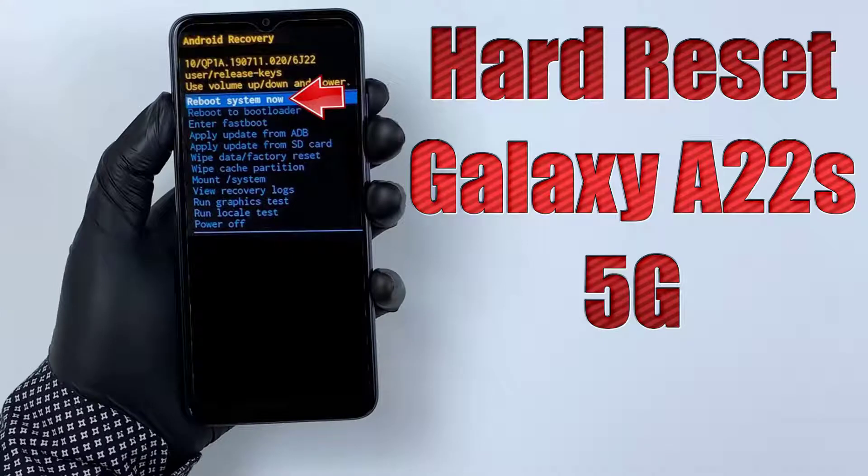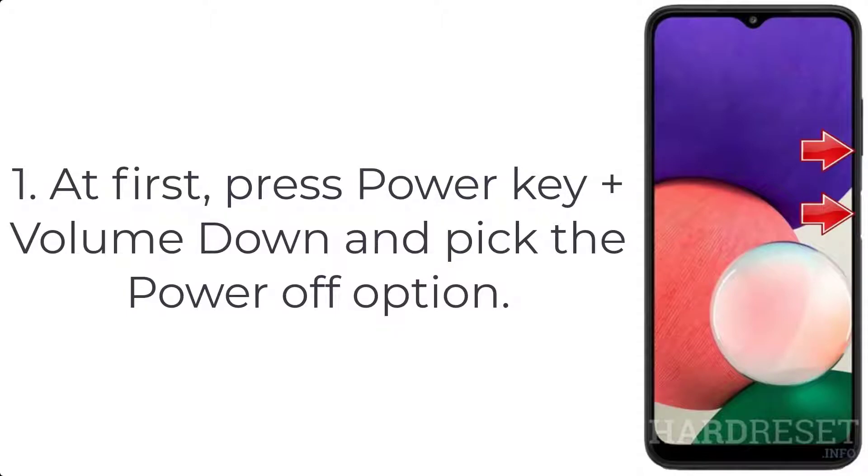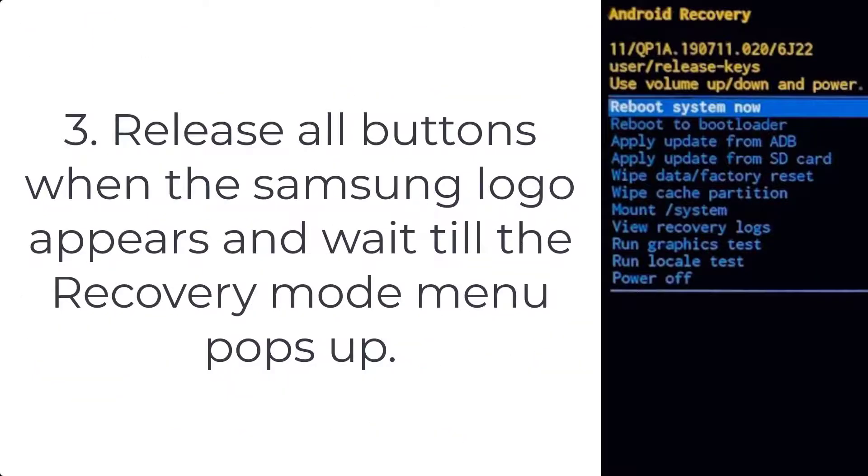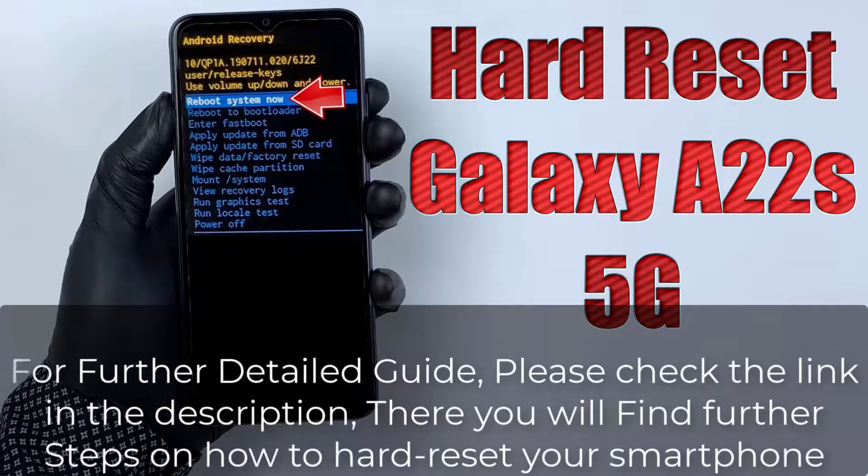How to hard reset Samsung Galaxy A22s 5G. Step 1: Press the power key plus volume down and pick the power off option. Step 2: Connect your phone to the computer by the USB-C cable and press volume up and power button at the same time. Step 3: Release all buttons when the Samsung logo appears and wait until the recovery mode menu pops up.